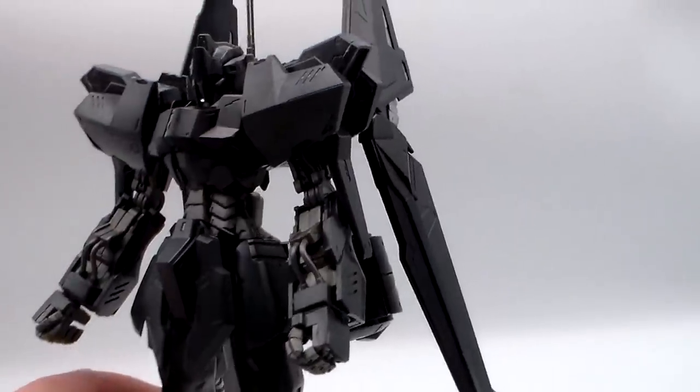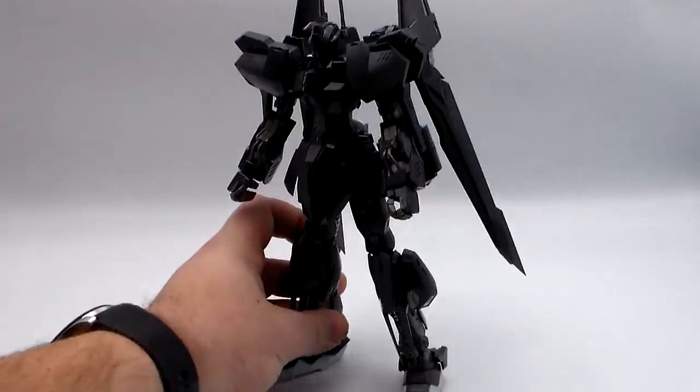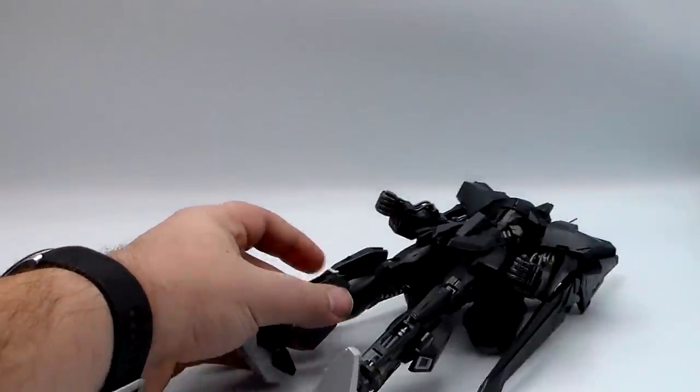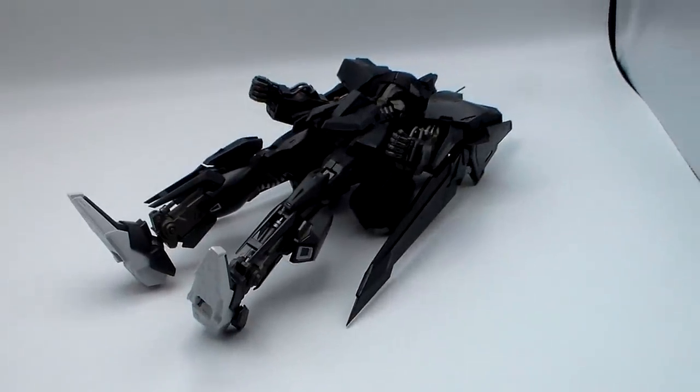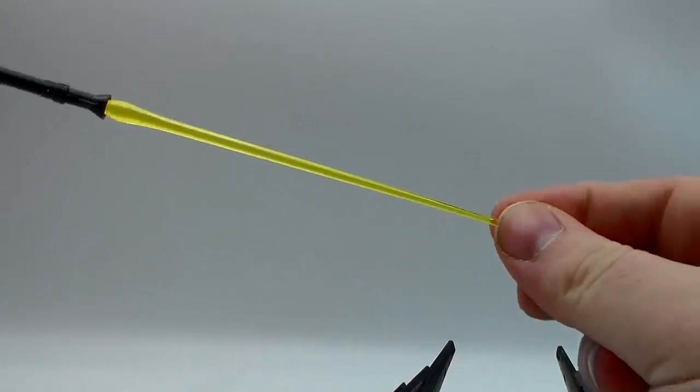The legs — the thighs are just extended out and the feet are a little bit bigger. This thing has terrible balance. And yeah — fell. The balance on this thing is lousy. I've seen worse, but oh boy, I've definitely seen better.